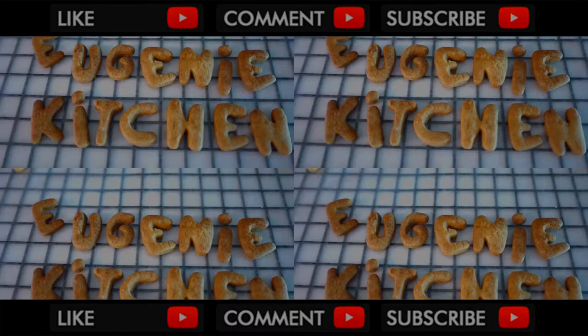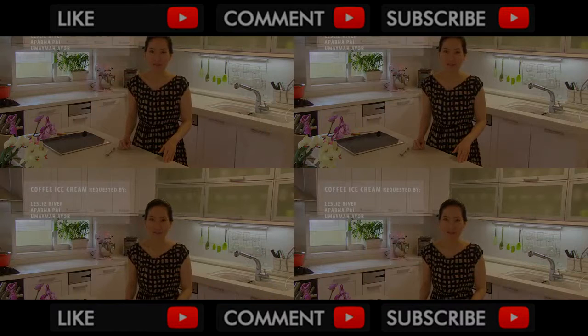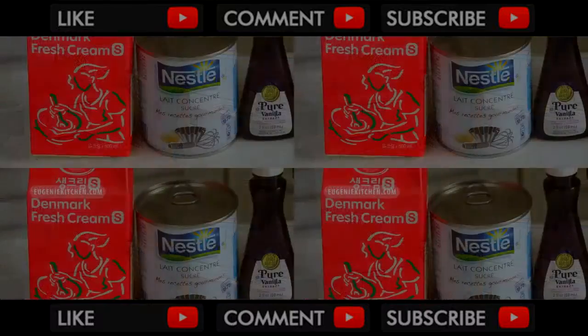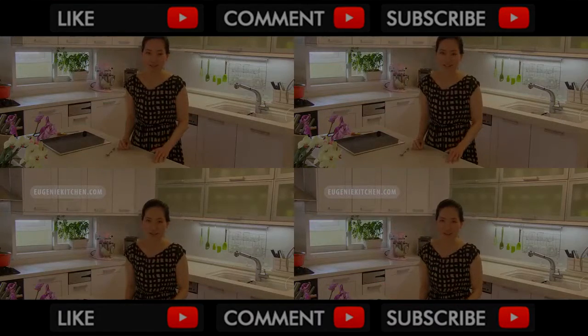Eugenie Kitchen. Hi, I'm Eugenie. Today I'm making low-churned ice cream cups of three flavors: vanilla, chocolate, and coffee. The ingredients are whipping cream, sweetened condensed milk, vanilla, cocoa powder, and instant coffee. You can find my recipes at eugeniekitchen.com.